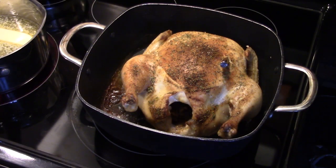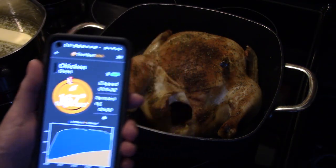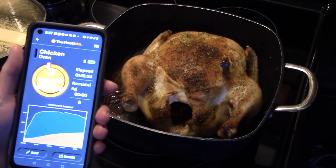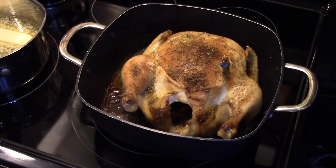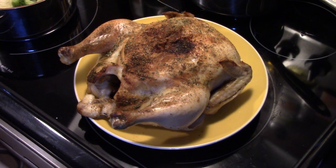Alright guys, my chicken's done. It says it was at 167 — it actually hit 165 and I pulled the chicken out. It went for an hour and 15 minutes. Many times when you make chicken you think it's done and it's actually at 180 degrees and it's dry. We're going to let this rest, cut into it, and see how the Meat Stick did. I'm also making stuffing with gravy and some buttered broccoli, but we're just showing how the chicken turned out.